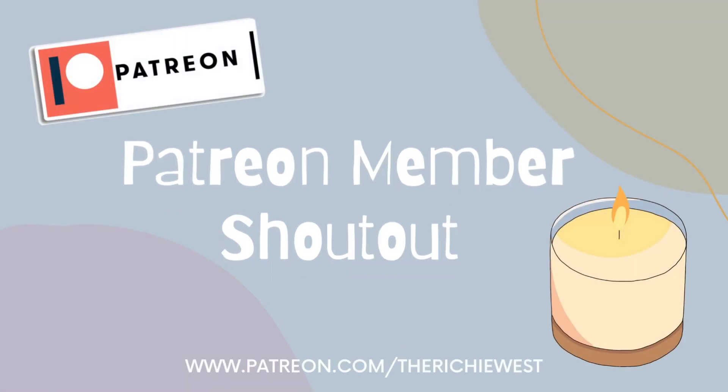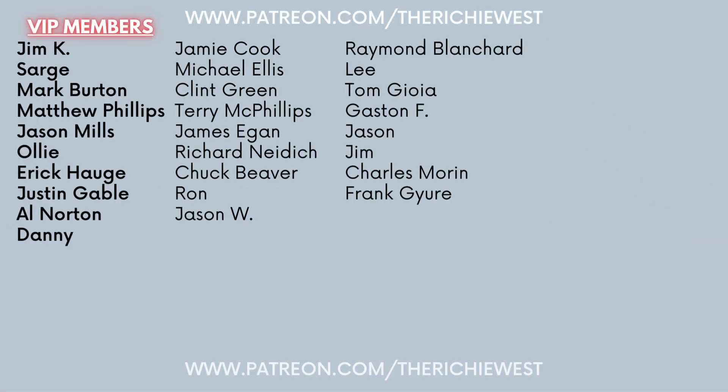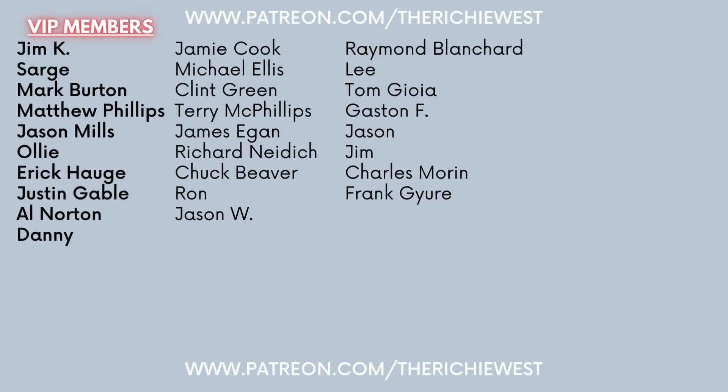First, I gotta give a shout out to my very much appreciated Patreon members. Thank you guys so much for your support over there. I hope you're enjoying all of my content, and if you want to get to know me on a deeper level you should definitely join my Patreon. It's a great way to connect with me outside of YouTube.